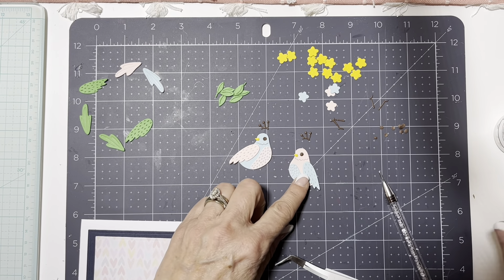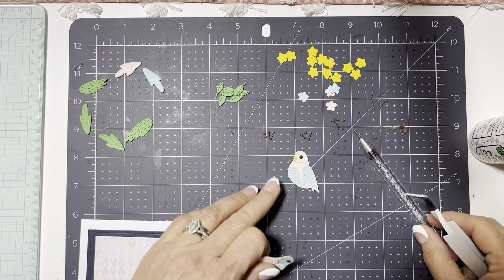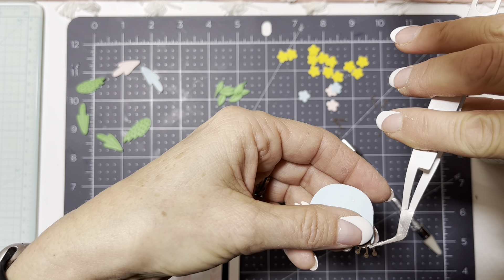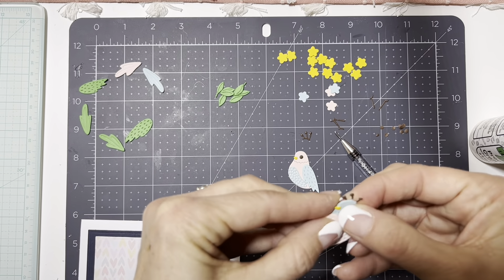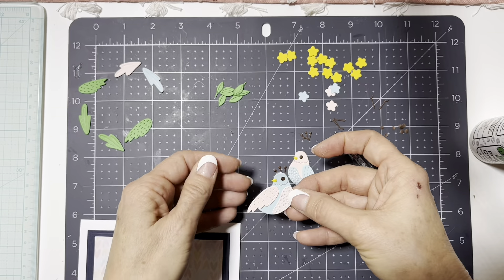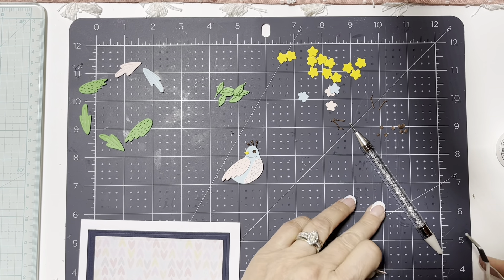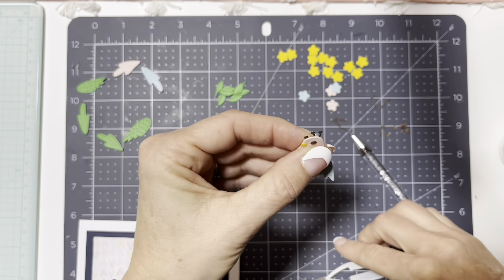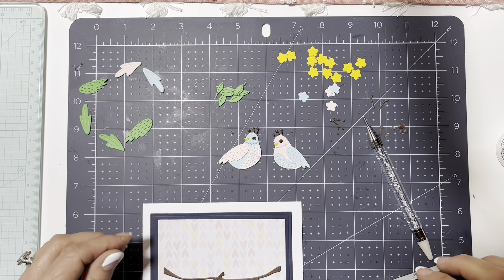We'll go ahead and put the plumes on the back of the head. I'll add a little bit of glue to the back, pick them up, and hopefully be able to glue them on — using my tweezers to get them in place and work them around where they need to be. Cleaning the glue up a little. Oh my goodness, so so cute! Doing the next one the same way — a little bit of glue, not too much, lay that on there. I think I'm liking the blue and the pink on there.